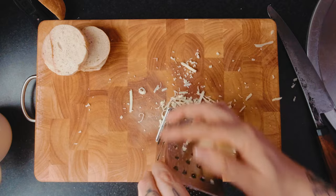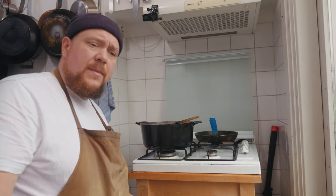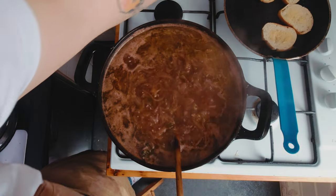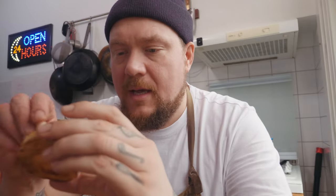Je mengt de twee soorten kaas met elkaar. Dan pak je een stukje brood, die smeer je in met een beetje boter aan beide kanten. Dan hebben we een pannetje op, laten we even een klein beetje heet worden. De broodjes doen we zo in de pan, laat het krokant bakken zodat het een lekker kleurtje krijgt. Dan pak je even een teentje knoflook, snij je door de helft, en die ga je over je crostini heen rijven. Dan smeer je de andere kant ook in.